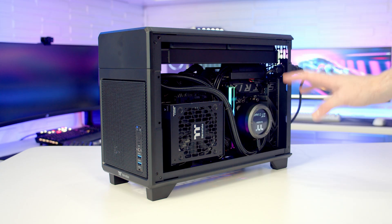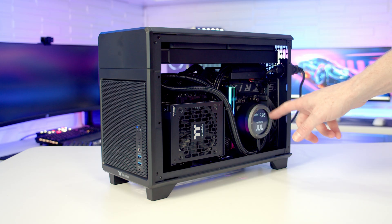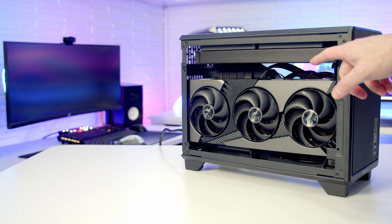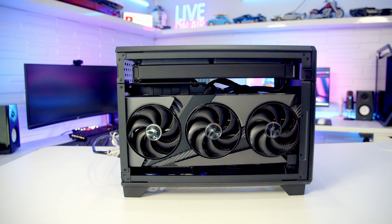When I go ahead and power things on, on this side everything looks to be working — we're getting lights on our RAM, lights on our CPU cooler — but when we go around the other side there's absolutely nothing happening to our GPU. Normally the fans would be spinning up and there should be some lighting on the card, but it looks like there's an issue with the power delivery to the GPU and there's no post on the monitor.